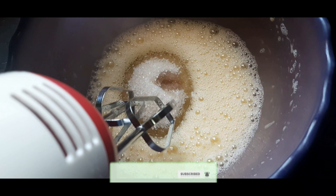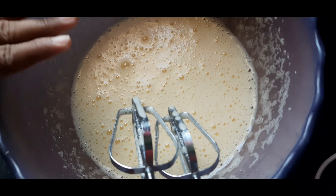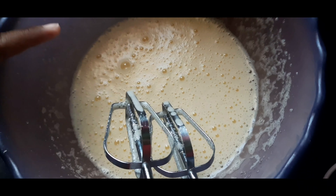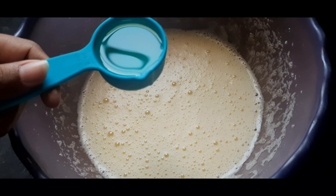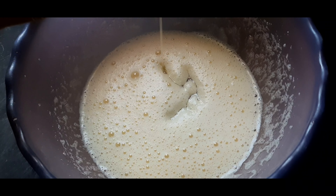Now let's do it. Add 2 tablespoons of vanilla. Pour the color in. Now we will add some oil — 30 ml of refined oil, so it will be correct at 30 ml.